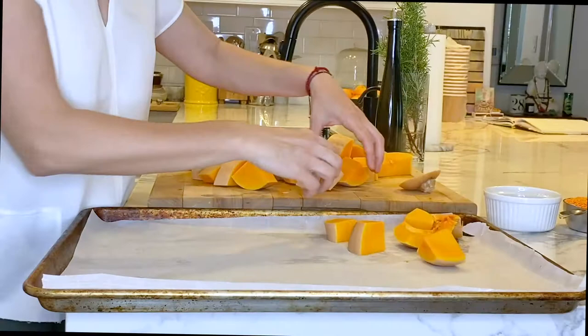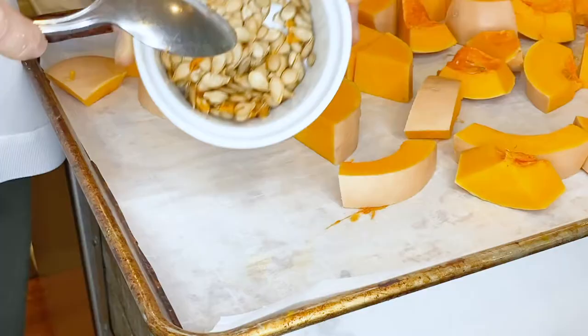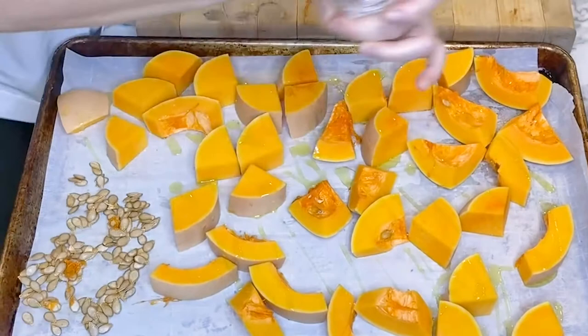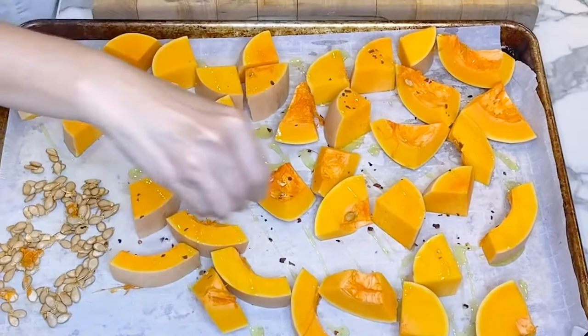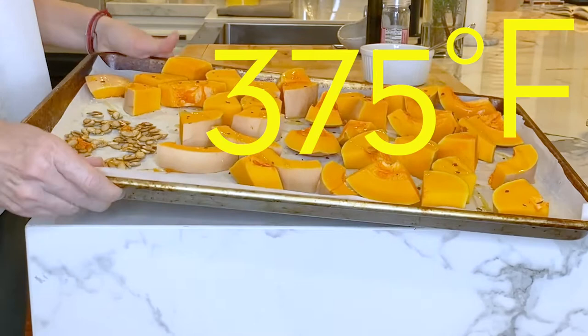I take out my baking sheet and line it with parchment paper. I spread out my cut up butternut so none of the pieces are touching. Make a little space in the corner for the seeds — we're going to roast them too. Then lightly drizzle the butternut with olive oil, but not the seeds. Season the butternut and the seeds with a little salt and red pepper flakes, and this will get them juicy and caramelized in the oven. Roast the butternut at 375 degrees Fahrenheit for 20 to 25 minutes.